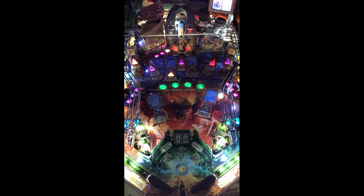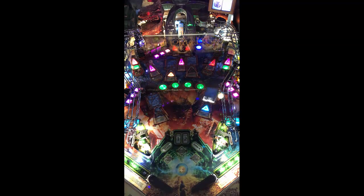First things first — if you're not a fan of The Hobbit or J.R.R. Tolkien, then you may not like this game. But I will tell you right out the gate, it looks beautiful.